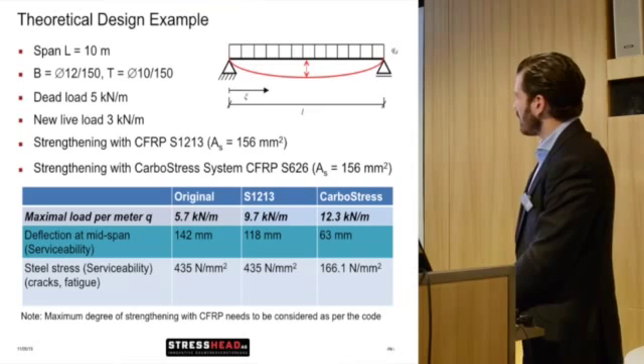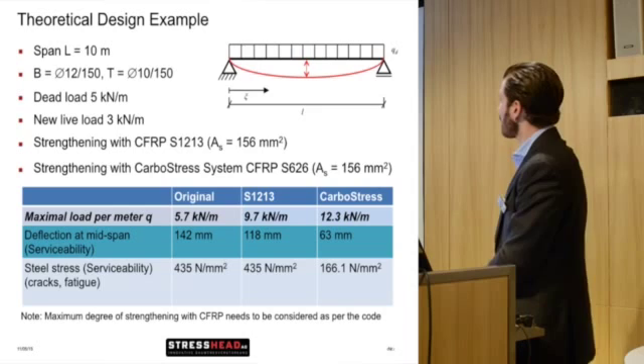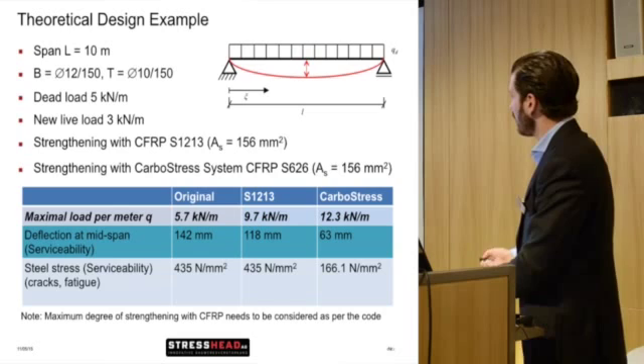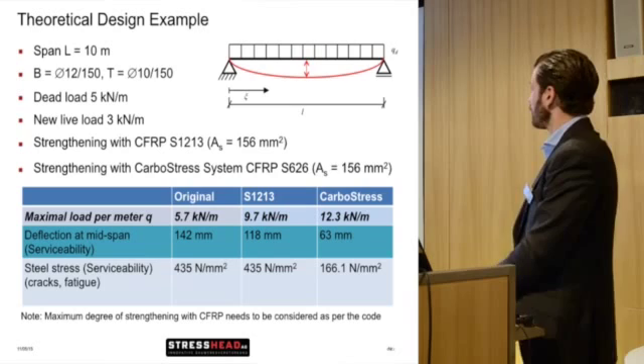Looking at deflection at mid-span, you can really see the difference. Originally the deflection would be 142 mm; with the normal bonded system 118 mm; and with the pre-stressed solution 63 mm — quite a significant reduction. Regarding stress: originally you reach the yield plateau, the same with normal bonded CFRP. With the CarboStress system you can reduce the stress to 166 N/mm², so if you have fatigue problems or crack problems, you can really reduce the stress.